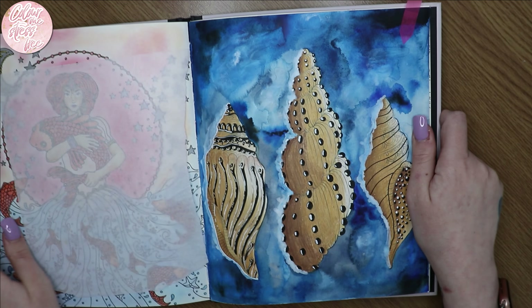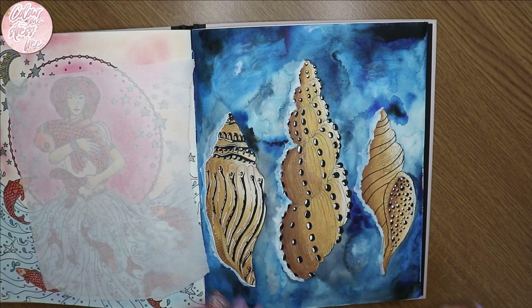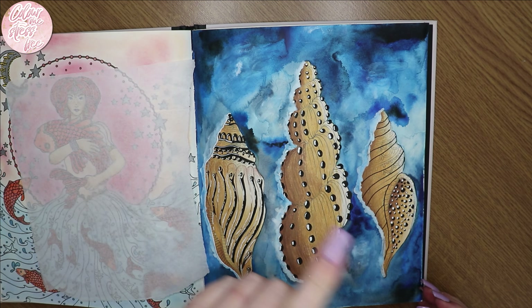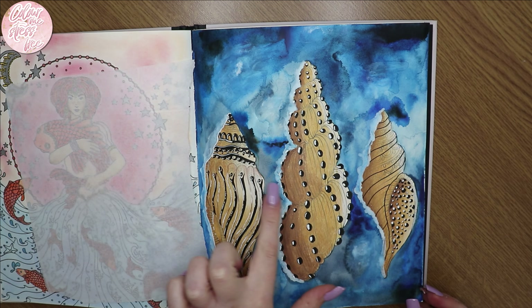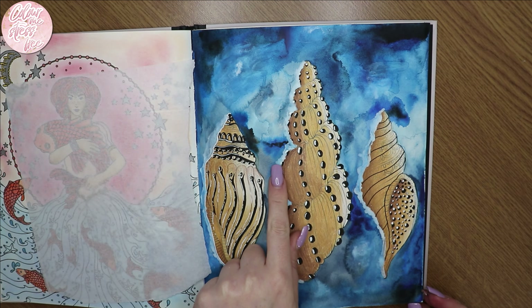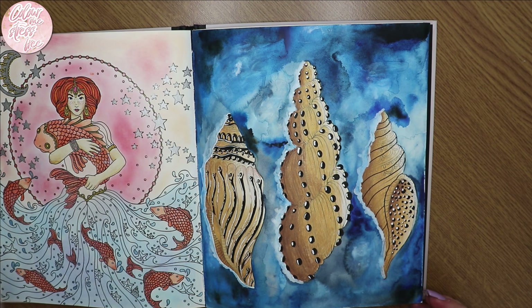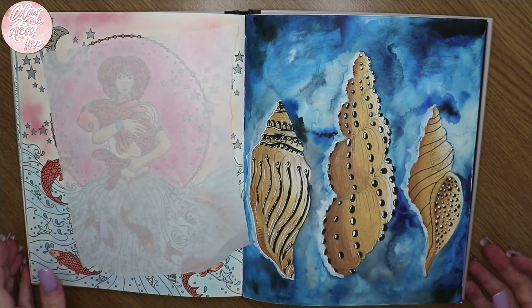We've got the watercolor shells, which I did film from start to finish just to show the interesting background technique — the paper took it really, really well. I used watercolor ink for the white details but I should have done it on the opposite side. And there's a very old page from Hannah Karlzon's Magical Dawn — I remember sitting in my daughter's nursery coloring that one.